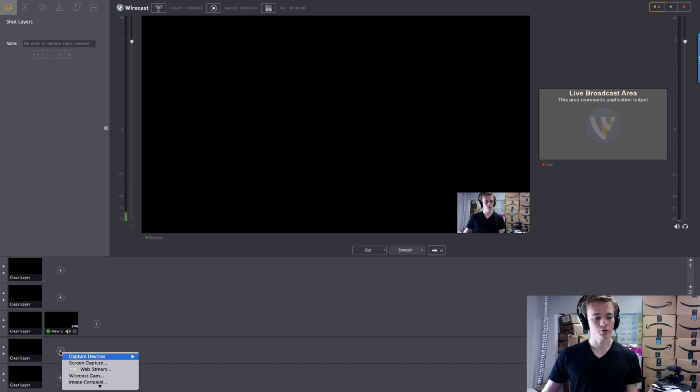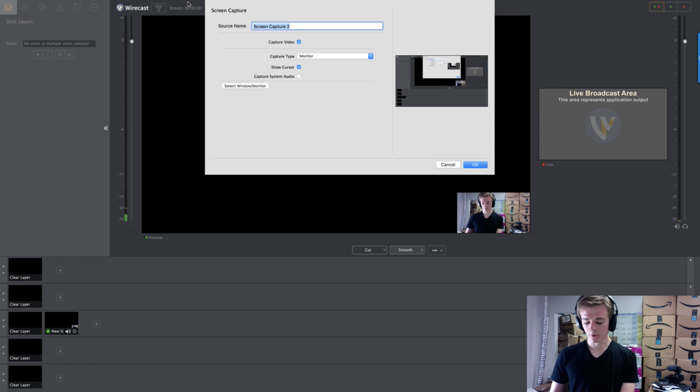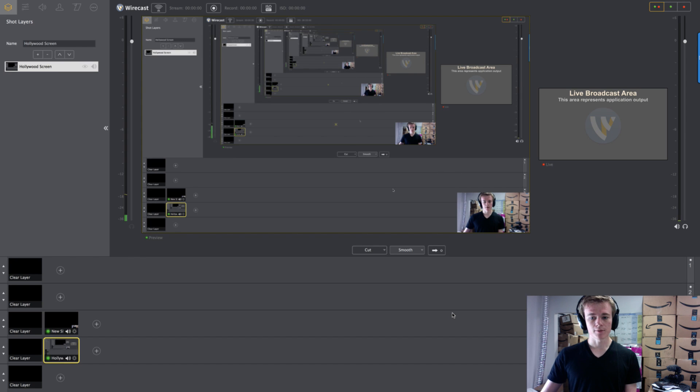Now we want the screen. All you have to do for that is add a screen capture. I'm going to name this "Hollywood Screen," hit Create Capture Video, select the monitor, show the cursor, and we won't worry about the audio because we already fixed that. Hit OK. Now because my screen is showing Wirecast, it's going to have this infinite loop. What you would do is either minimize Wirecast or use a second monitor and place it to the side — that's what I do.